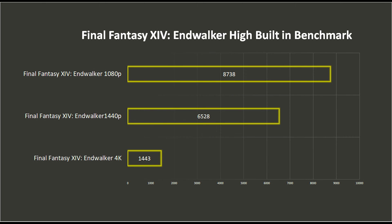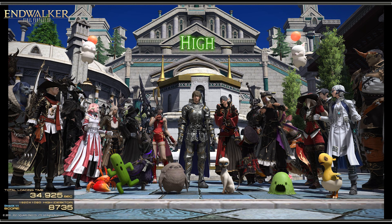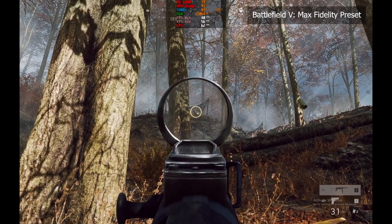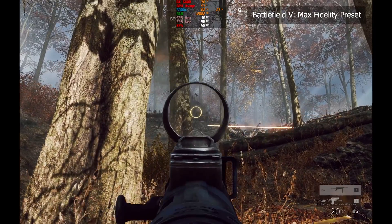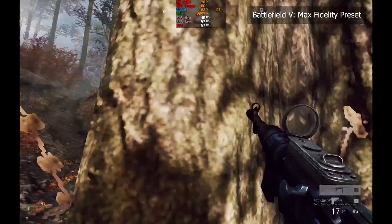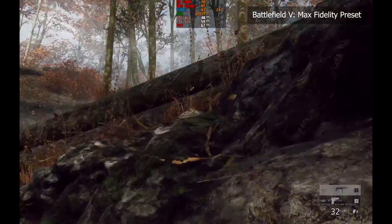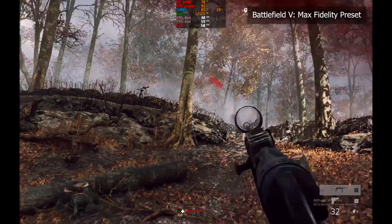Final Fantasy XIV: Endwalker is a free benchmark tool that gives you an idea of how well the GPU will do in MMORPG titles. We tested this at 3 resolutions, and the result is not an FPS test but a proprietary rating. Red Dead Redemption 2 — yes, it can run it — and we did the built-in benchmarks at 2 resolutions on high settings. Battlefield 5 on 1080p max fidelity preset looked really great and is still very playable at around 60 FPS, though on multiplayer mode you'll need to dial down the settings for a better experience.